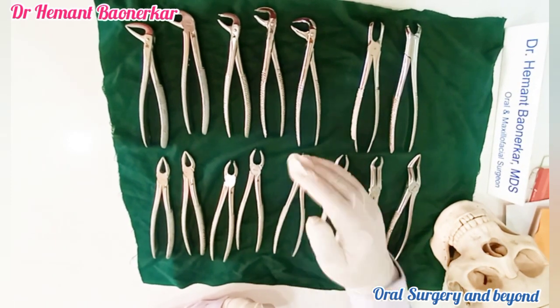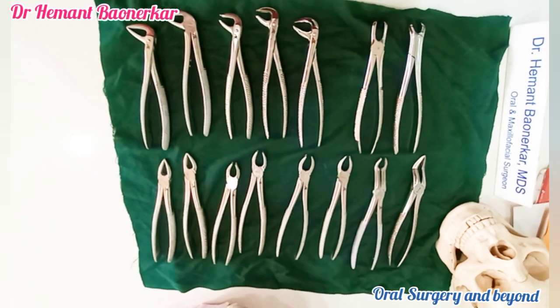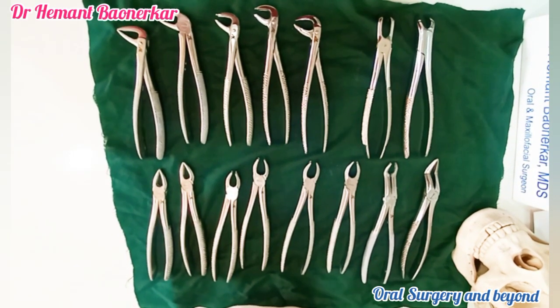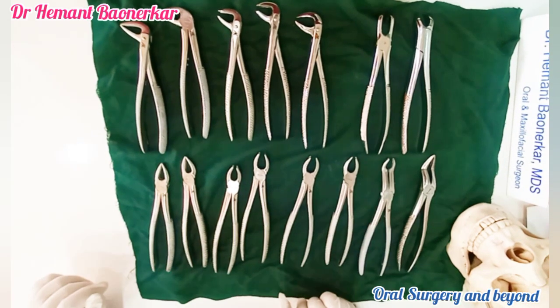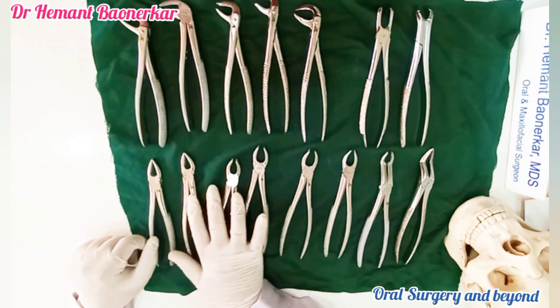Basically, this mistake is done by newer students or just intern students. For practitioners who have done practice more than five years, they do not have this kind of problem. So let us start with what are the extraction forceps.